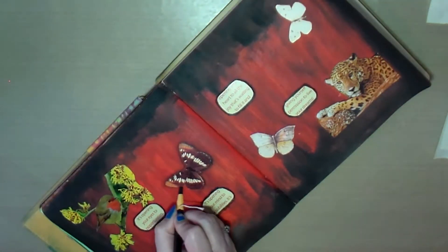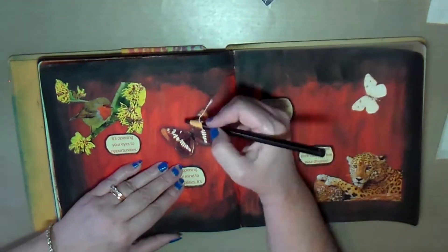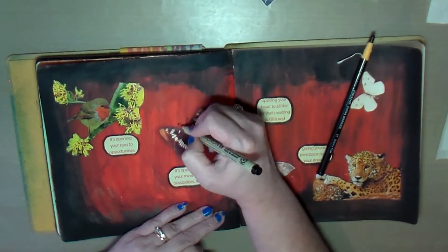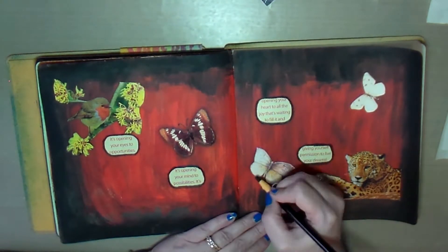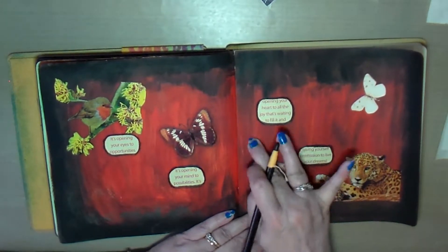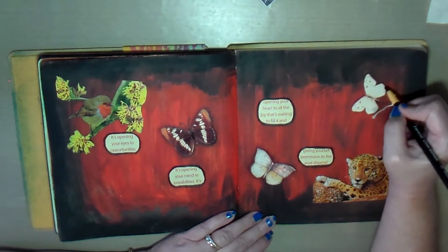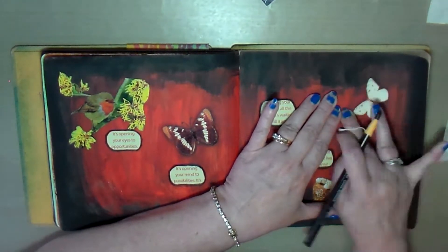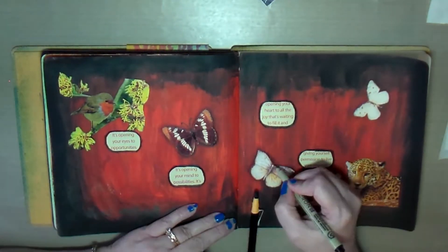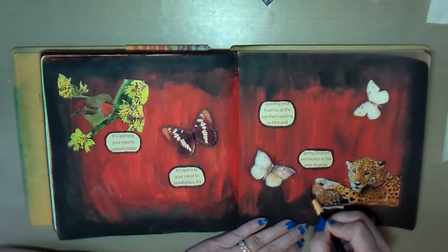After going around everything, I felt the page just needed something a little extra in that bottom left-hand corner. So I found another little quote that says "Every success begins with a dream," which I thought was kind of cool, and another little butterfly to stick in the bottom left-hand corner.